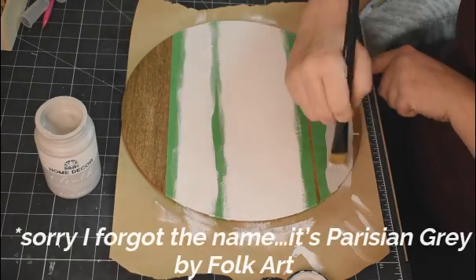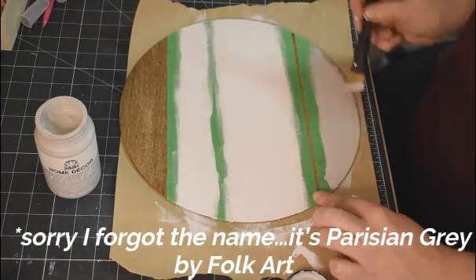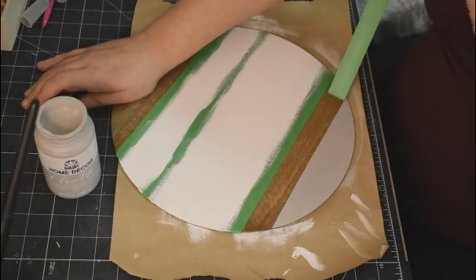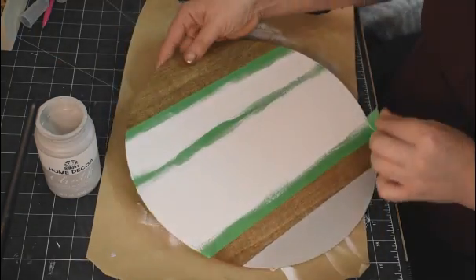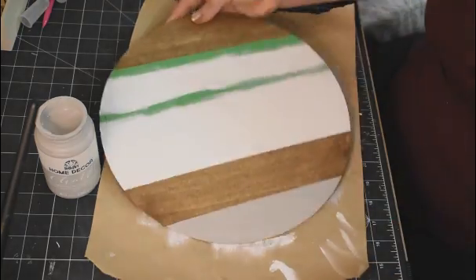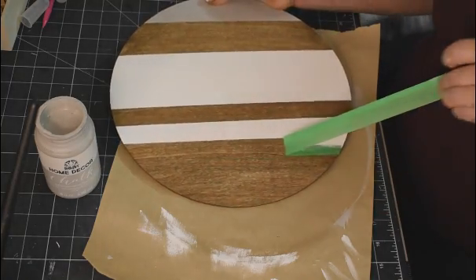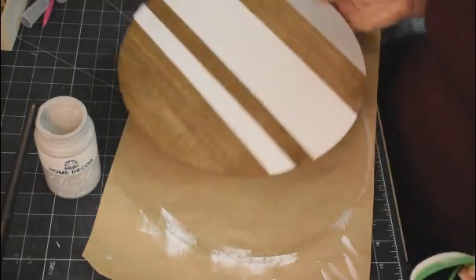Taking this light gray from Folk Art as well — this one only needed one coat, it covered very well. And now for your viewing pleasure: nice crisp lines. It's so satisfying, isn't it? No bleeds — this tape is fantastic, and I also got it at Dollar Tree. Just slowing this one down for you. Thing of beauty.